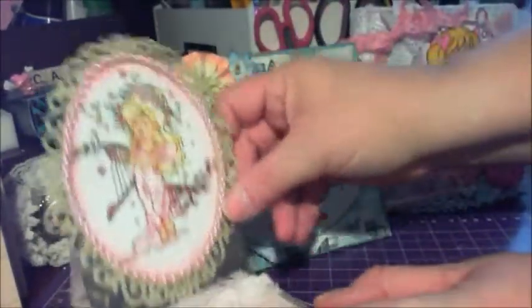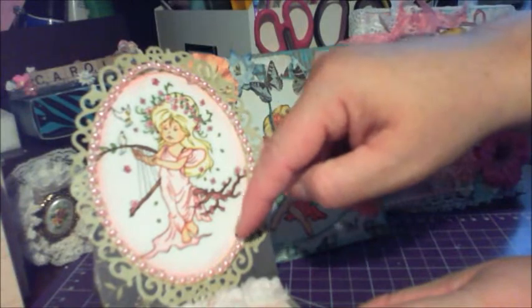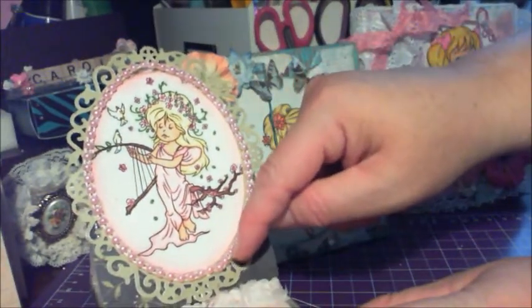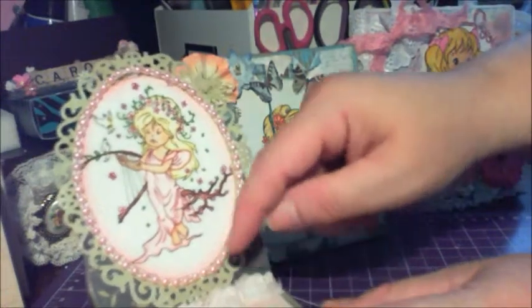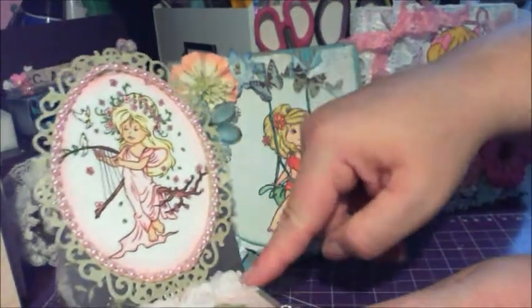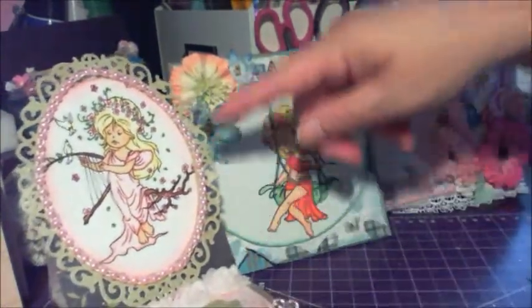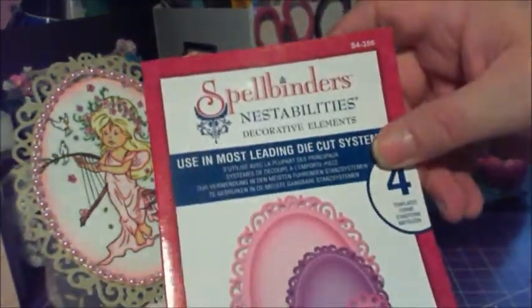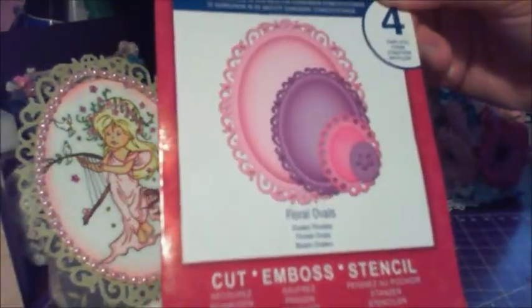I did forget to mention that I put a little flat back pearl here from Jay Zella's shop, Lavish Laces on Etsy. And I cut out from the same paper line, the Charlotte's Dream, with a Nestability — it's called Floral Ovals. I used the biggest one.